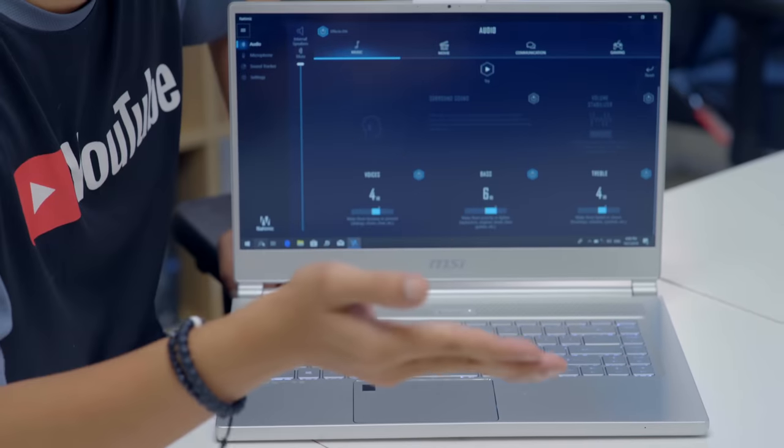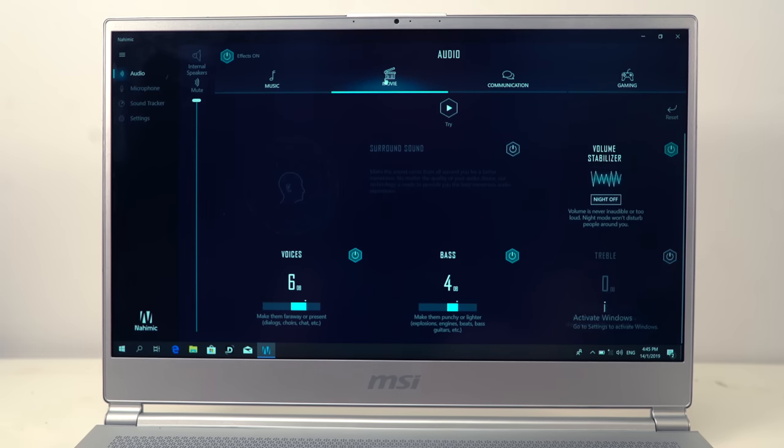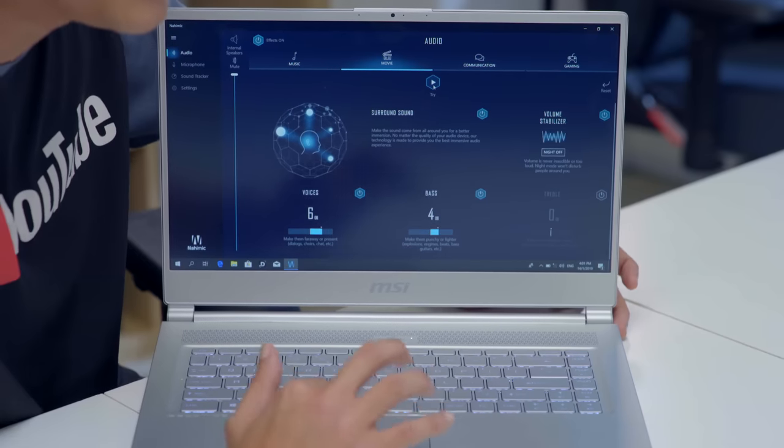Nahimic 3 is directed more towards video editors and gamers. It offers a range of profiles: music, movie, communication settings for online video conferencing, and gaming. It also gives you a surround sound option for a more immersive experience when watching movies — and you can actually feel it with or without earphones.